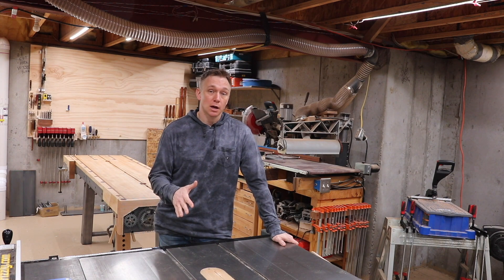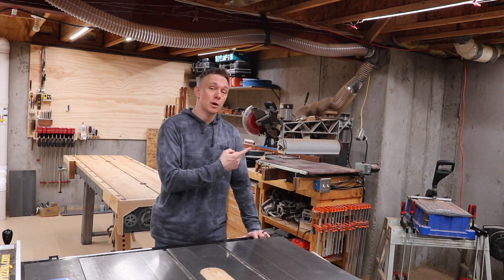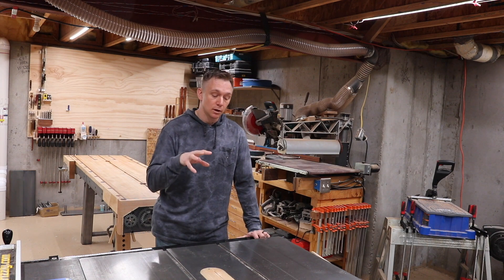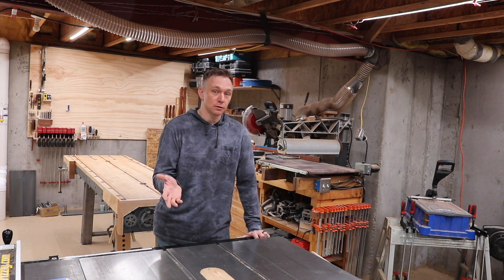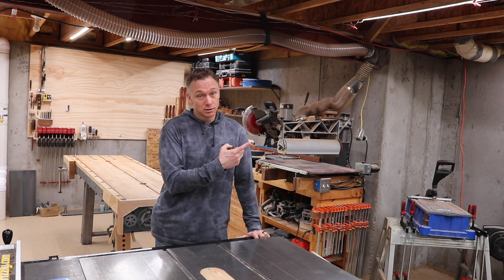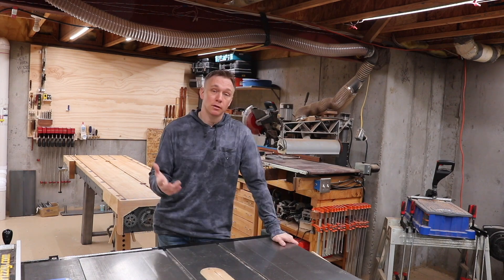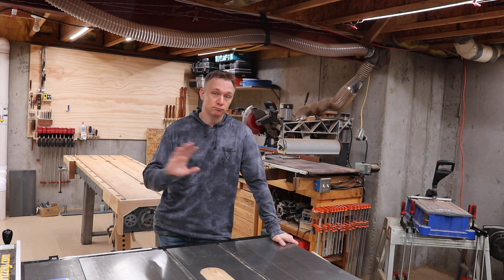Do what you believe is safe in your shop. You should also check out this video by Paul Jackman where he uses pallet wood to make the base for the power feeder — channel-appropriate material for him — and this video by James King where he uses exotic wood, also channel appropriate. Thanks for watching. Until next time, take care.